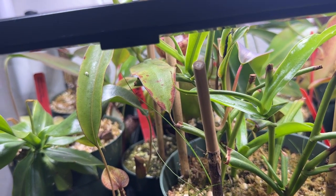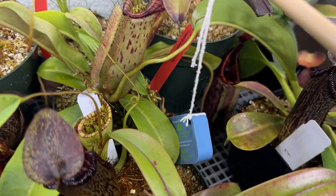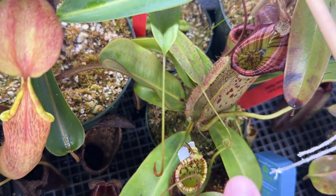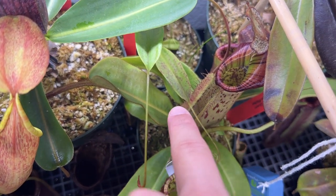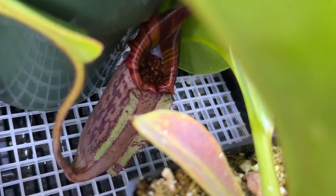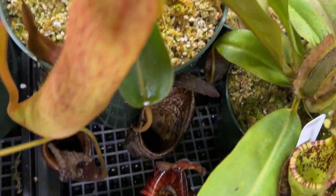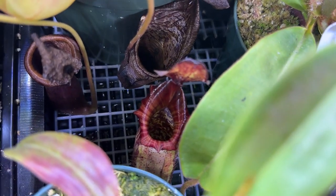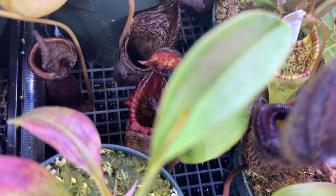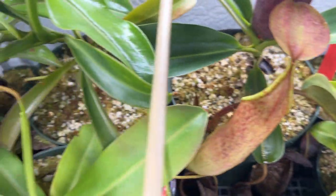Another one I missed is my Nepenthes 'Red Queen,' and the plant that pitcher is sitting on is actually Nepenthes tibii. This cultivar has been around since the Victorian era — because of its looks it's called the Red Queen. It's amazing and putting up another pitcher in the back, so I look forward to that.